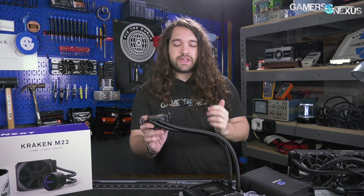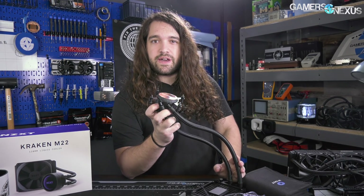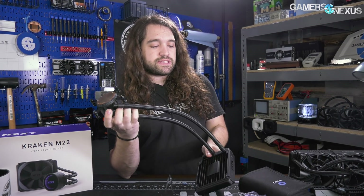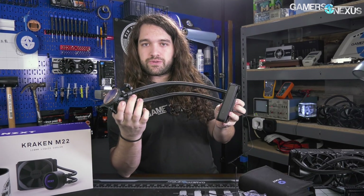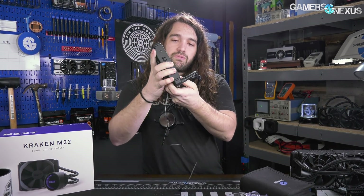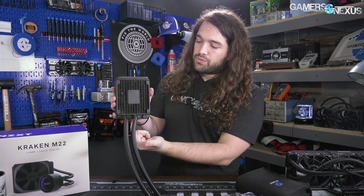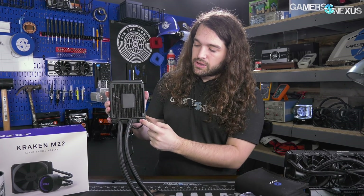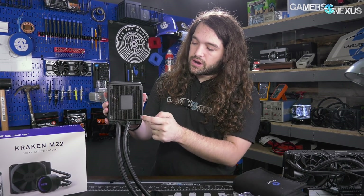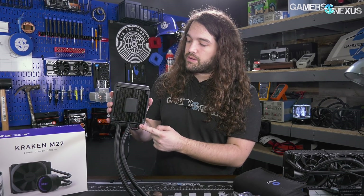We've already tested this and have a review in the works - subscribe to catch that because it'll go up immediately after the teardown. To go over the basics: it's a closed loop liquid cooler, functionally the same idea as all the others. However, the radiator has the tubes slightly differently positioned - they're both offset to one side. Typically you'd have one on each side, but it looks like one port might be some kind of filler drain, which we'll look at momentarily.